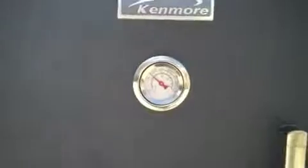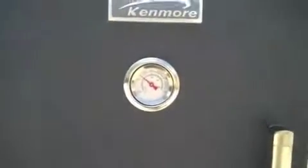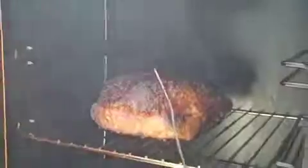With this new smoker, it's held the temperature at 225 to 250 all day long, and we'll take a look inside here and see. But you can see everything's looking good, and I can't wait to try these out.